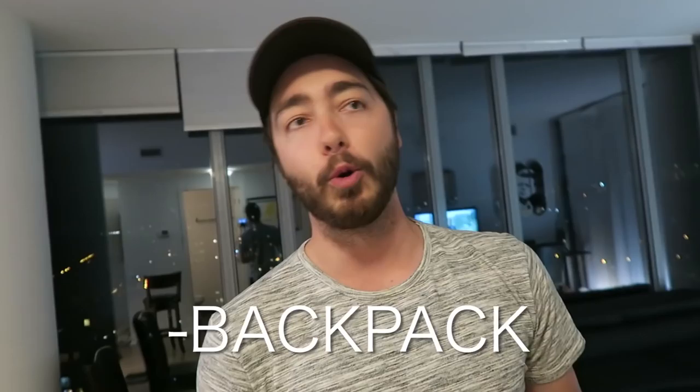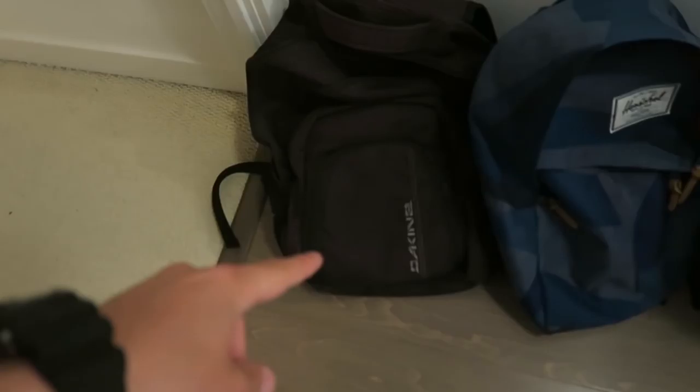What's up everybody! I'm stressed, I've got a lot to do right now. I'm packing for 30 days and I want to show you guys how I do it — the procedure, what I do first. The first thing I do is get a backpack. My backpack holds all my electronics, all my chargers, everything that's important.